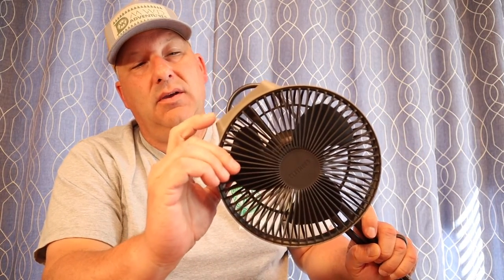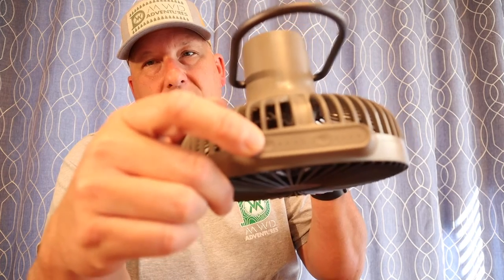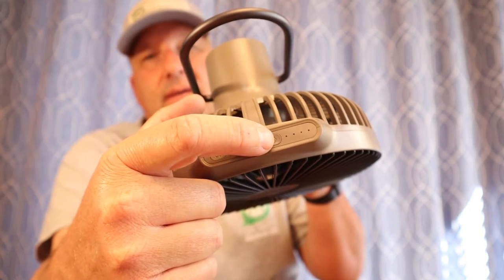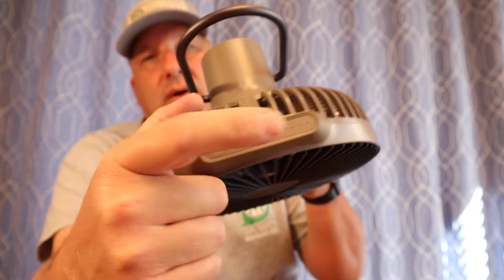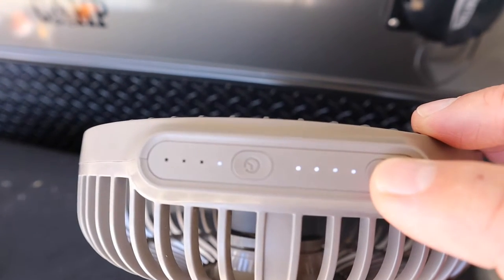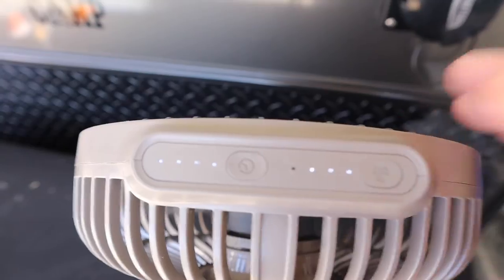So we'll take a look here at the top. First off, you've got your indicator at the top here and that's going to show you your speeds. On the other side you have a four quarter increment for your run time — you can do one hour, two hours, three hours, four hours. This here is your speed control: one, two, three, four. And this is a brushless motor so it is extremely quiet.